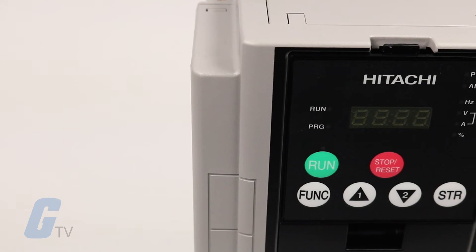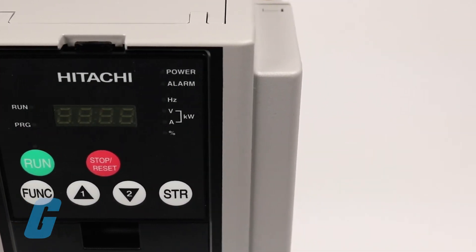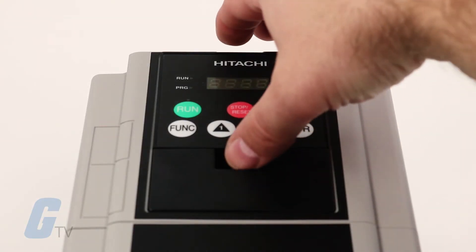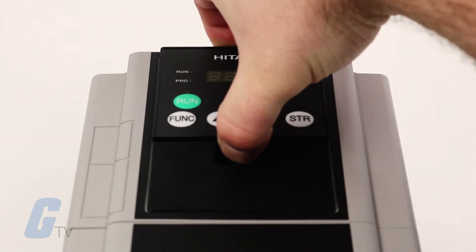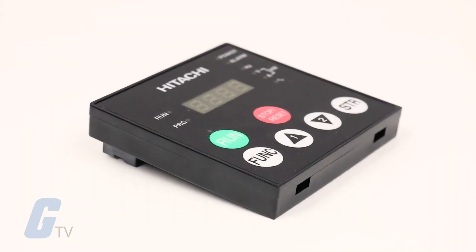The SJ700 series is easy to operate with the digital keypad provided standard on all units. This keypad can also be detached and used for remote operation. Also available are optional multilingual versions with a copy function, and a version with a built-in potentiometer.